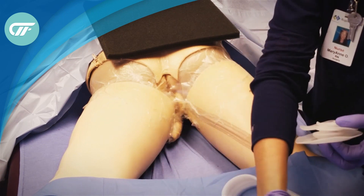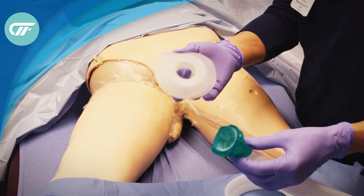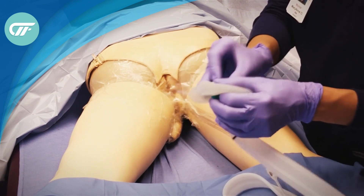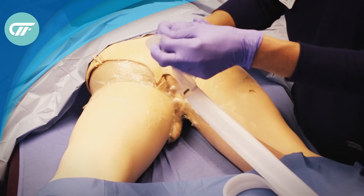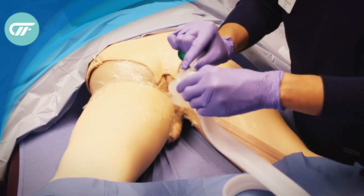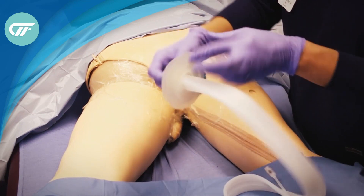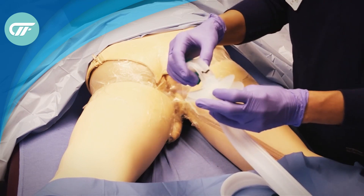So we'll go step by step. The first step is to load the fistula funnel onto the fecal management system. The larger flange is on the outside and the smaller one is on the inside.